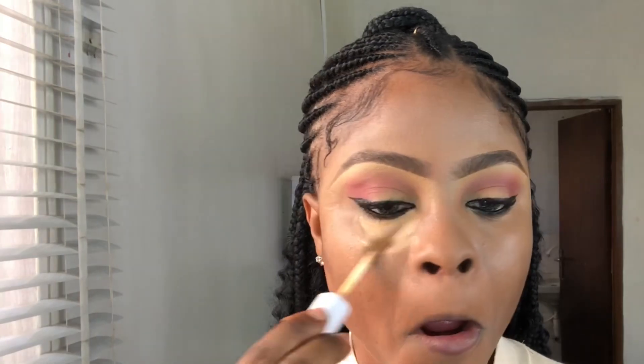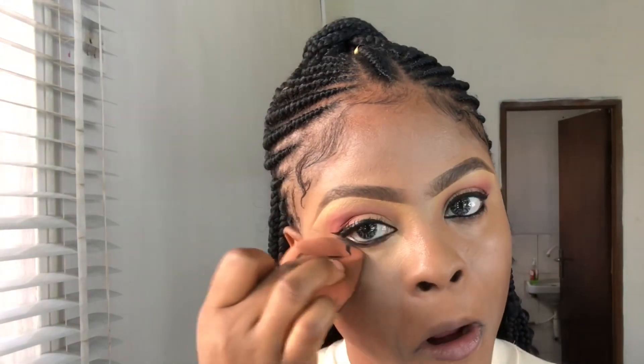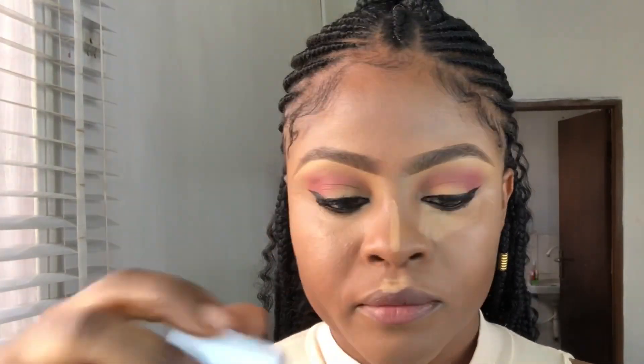Now I'm taking a concealer that is two shades lighter than my skin tone and doing the same thing I did with the first one. You're going to love it because your makeup is going to feel light on your face and it's going to save you time, so just follow the procedure.